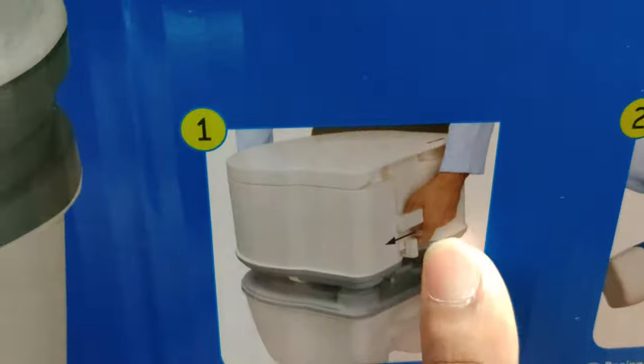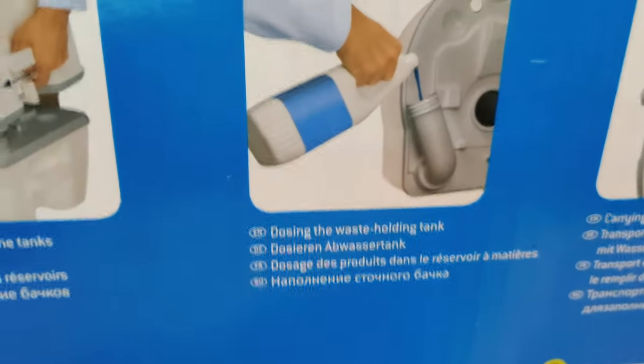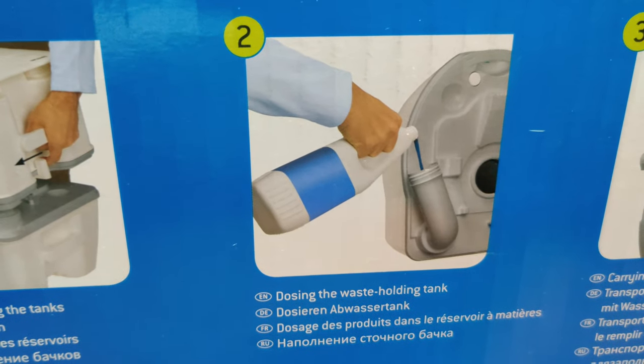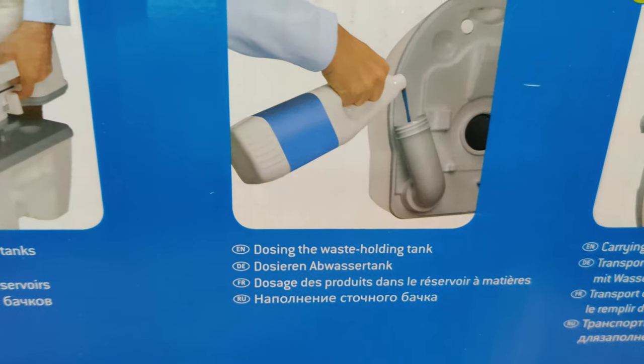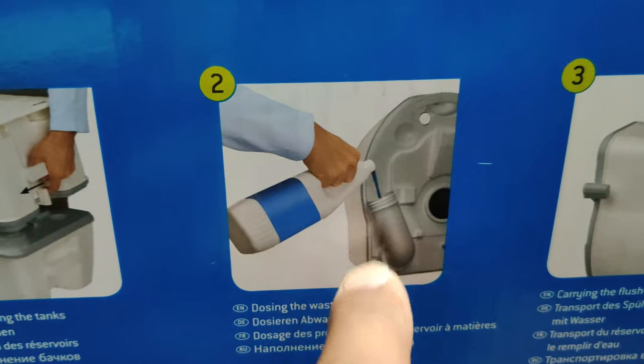Step one is you pull the lever like this and basically disconnect the tank. Step two, the other option is how you dose the waste holding tank — if you were to add those enzymes or anything like a biodegradable liquid, you turn this around and pour in the liquid over there.